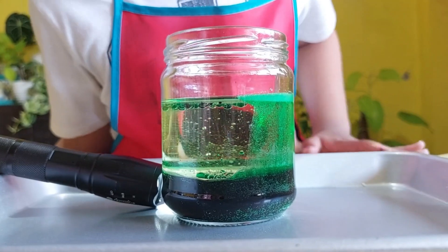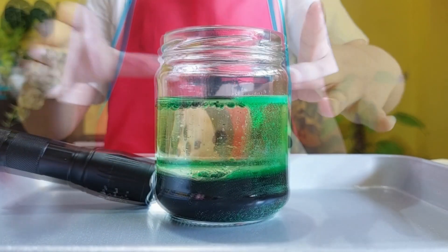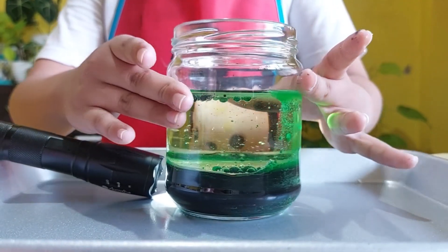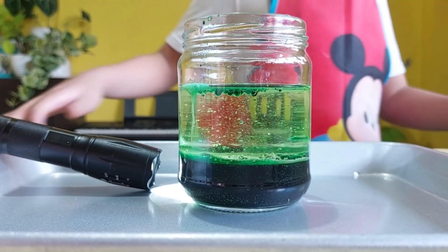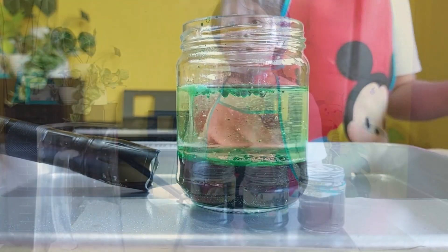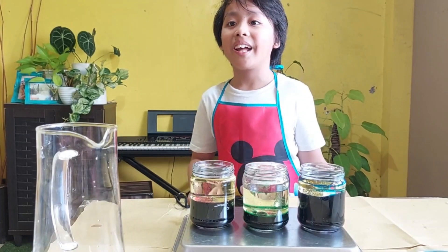Look at it, guys — it's still floating. Oh my God, look at it! And that's the Anniversary Science Experiment. Hope you had fun, guys, because I did.